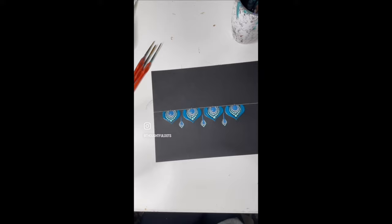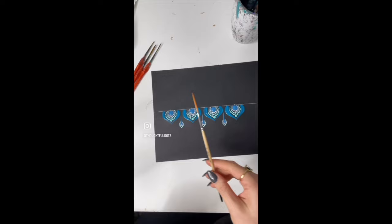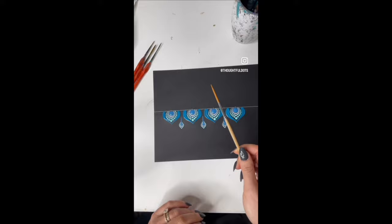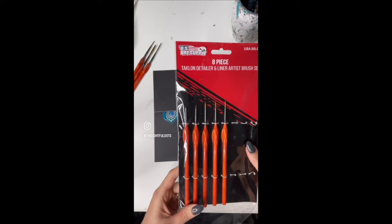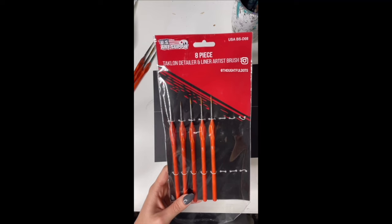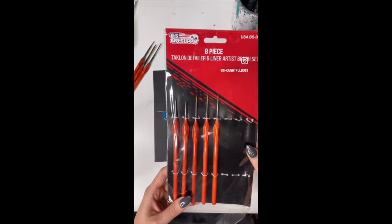If you've been following for a while, you know that I used to use Jerry Q brushes from Amazon, which are these ones, and these are actually super awesome too. But these new ones that I use I like a little more because they come with some larger brushes which help get larger swooshes. Both are great, it's just personal preference. This is the brand I've been using lately and they're on Amazon — you can get a direct link by going to my website, thoughtfuldots.com, and clicking on the tools I use tab, which takes you to my Amazon shop where all of these products are linked.